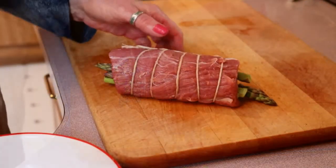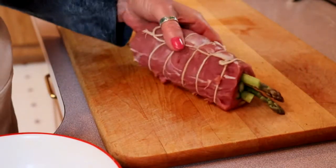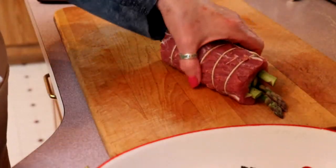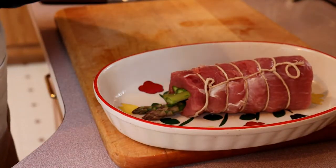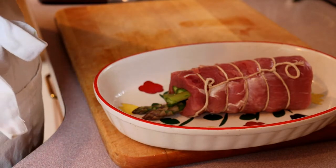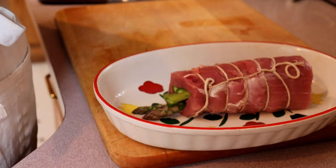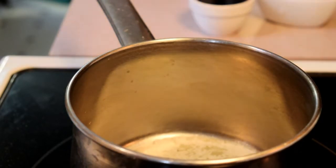Now that you have your beautiful asparagus-stuffed pork loin all tied up nice and tidy, we're going to put it into an oiled dish. Bake at 350 degrees — it won't take very long, we're talking half an hour to three quarters of an hour. Just make sure you keep checking it; depending on the size of your pork loin it could take longer or shorter.